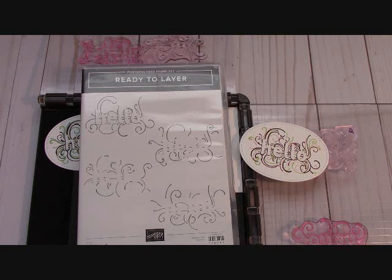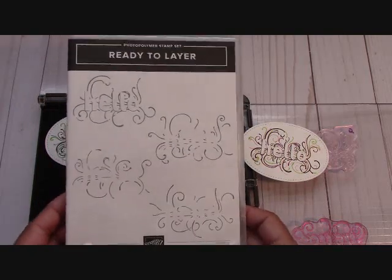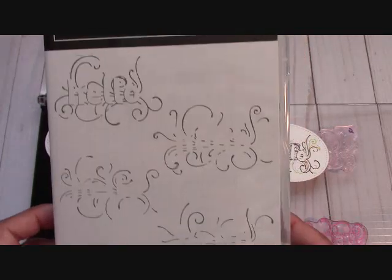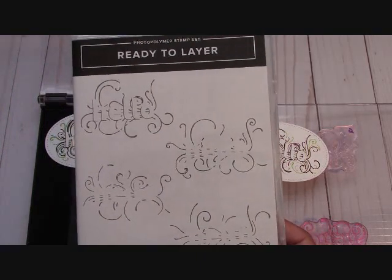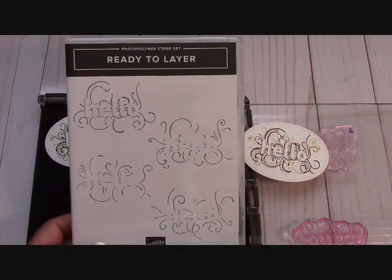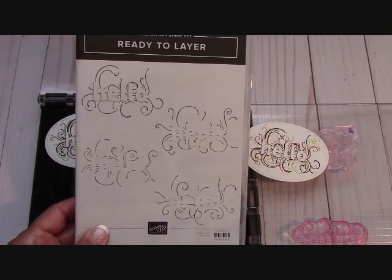Hello everyone. Joanne with stampinginthevalley.com and welcome to my craft room. Right now we are going to play with the Ready to Layer stamp set. This is just a stamp set in our annual catalog and I bet some of you looked at it and went 'uh-uh, what is this?' It looks really kind of broken up and you don't know what is going on. It intrigued me. I love a challenge, and this stamp set will teach you how to use your Stamparatus along with teaching you how to layer different colors on top of themselves.